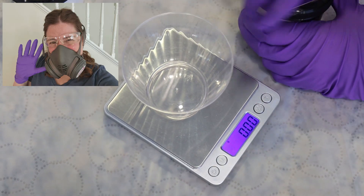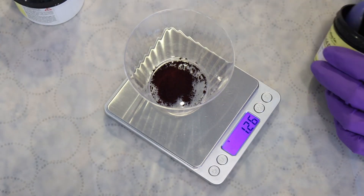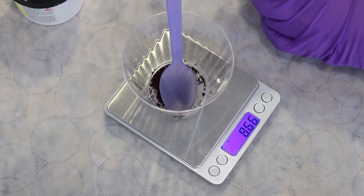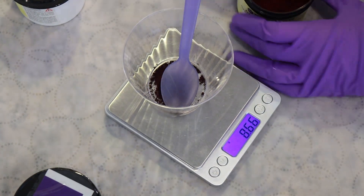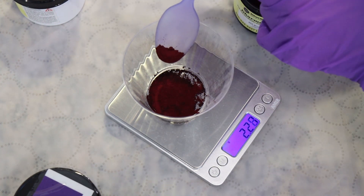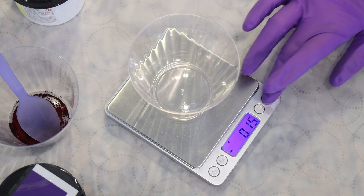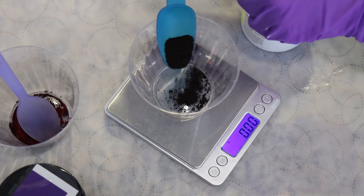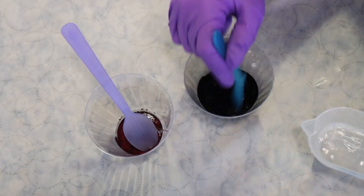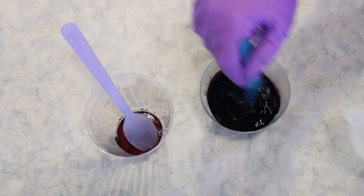I put on my Veluxerver respirator mask, safety glasses, and gloves to measure out our dyes. The two colors we are going to use today are Dharma Acid Dyes Royal Purple and True Black. I decided I wanted to go for approximately a 1.5% depth of shade, which means that for each 100 grams of yarn, I would have 1.5 grams of dye total. However, I do plan to add the black onto the yarn in a not all-over fashion, whereas the purple will be a little bit more all-over. So I measured out 2.25 grams of the Royal Purple dye and 0.75 grams of the True Black.